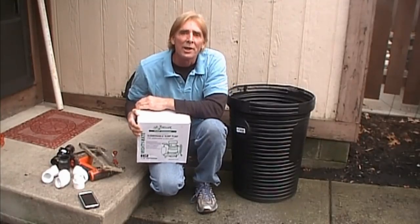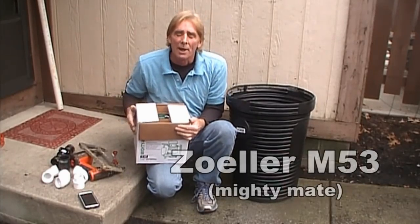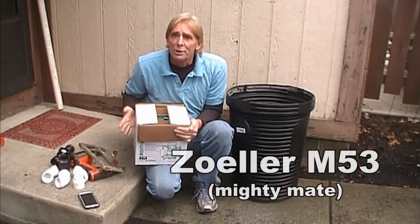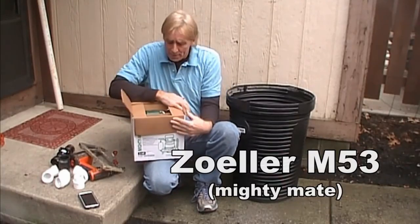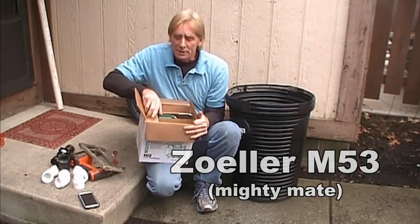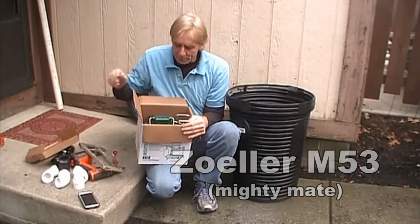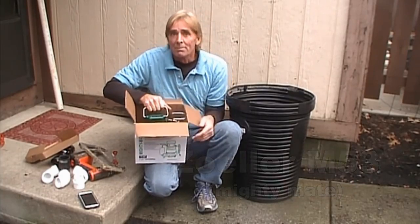Hey, good morning. Chuck here with Apple Drains. Today we're going to install a Zoller sump pump down in a crawl space and show you the basics of putting this sump pump together. It's probably the easiest do-it-yourself project you've ever done. Zoller makes a great pump — I've been installing Zoller pumps for nearly 30 years and I've never replaced a pump, ever. So if you're going to buy a pump, buy a Zoller.